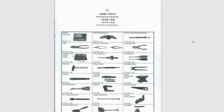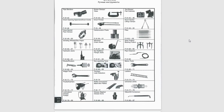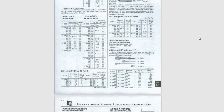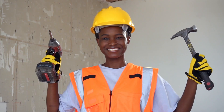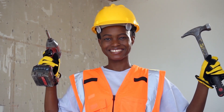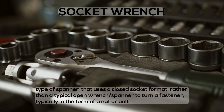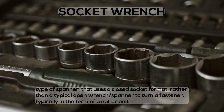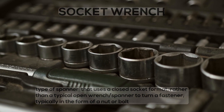Most items are illustrated, some are not. So let's get started. Socket Wrench: a type of spanner that uses a closed socket format, rather than a typical open wrench spanner, to turn a fastener, typically in the form of a nut or bolt.